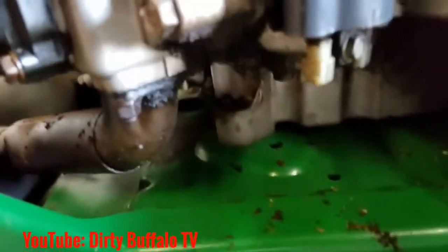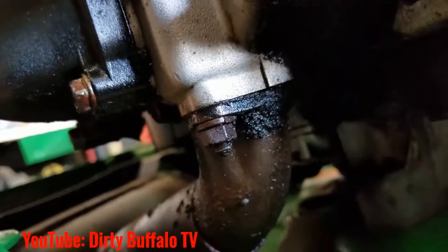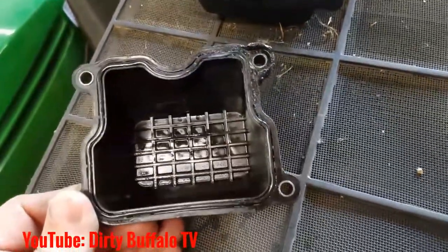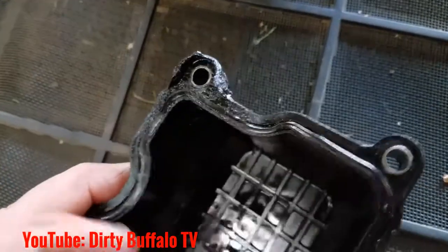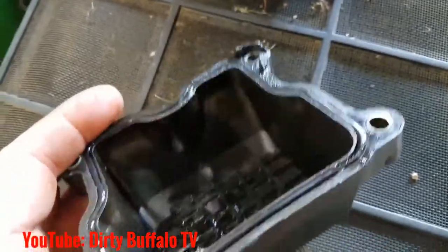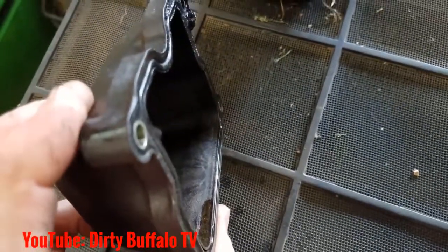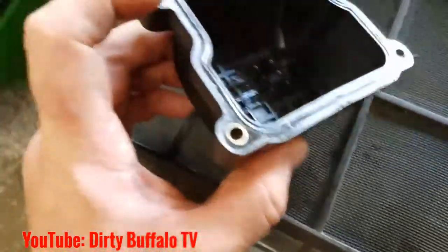If you've ever owned or worked on a Kawasaki liquid-cooled engine, you've experienced this — the leaky valve cover. These valve covers are sealed with an o-ring, and over time that o-ring just bakes tight against the cylinder head against the machine surface and just flattens out. You can replace that o-ring and it might make a difference for a little while.